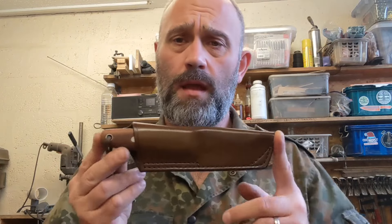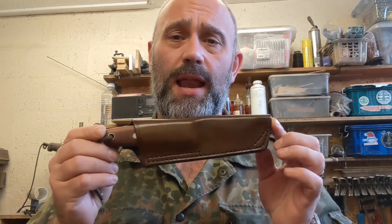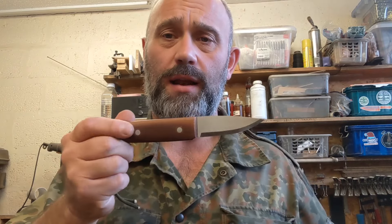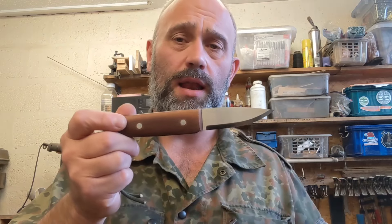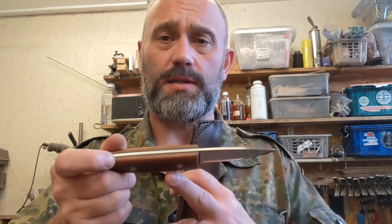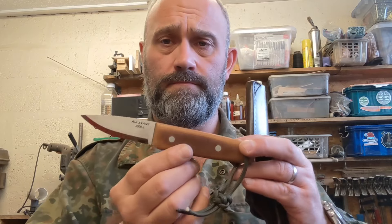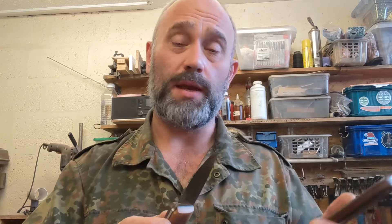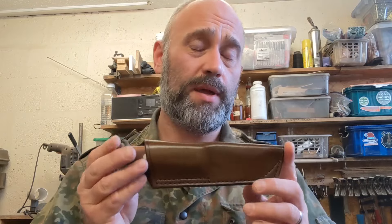First up is an FTP in AEBL stainless in a leather belt sheath. This one has natural canvas Micarta scales and bolts instead of pins — my customer requested bolts, so they're six mil Loveless bolts, and this has a dark green liner. This is for my customer in Germany who's had quite a lot of knives off me and is a very good customer. Thank you, my friend. So that's the first one — an FTP.